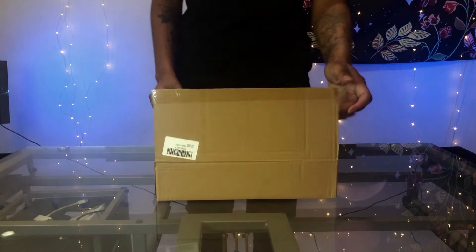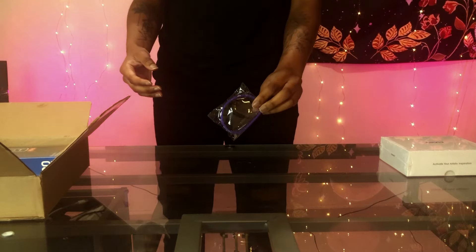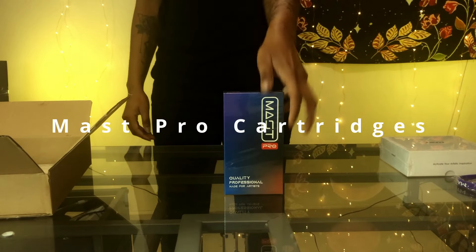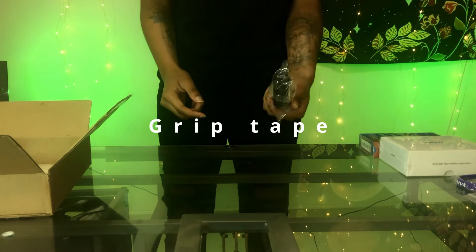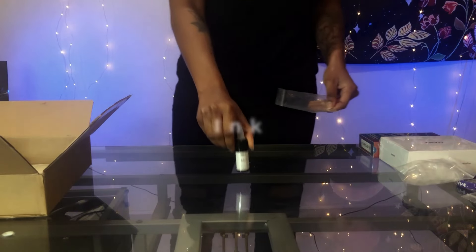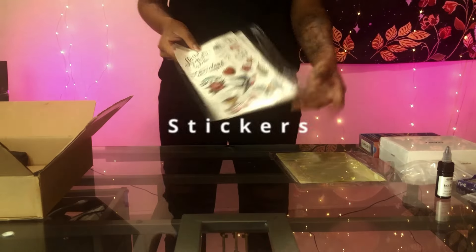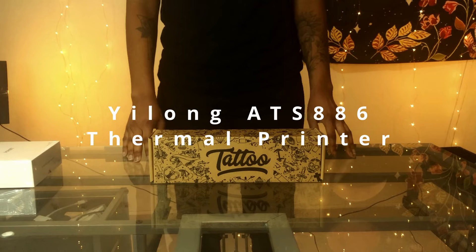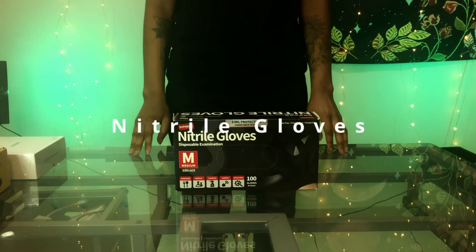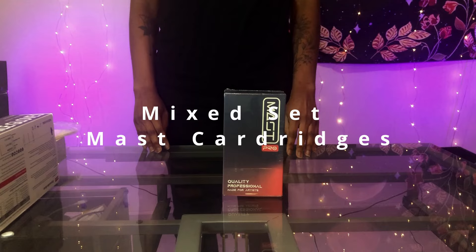Here we're just going to open up a tattoo kit that I bought. We got some Mass Pro cartridges, gloves, gauze, a little thing of ink which is very thick and sticky, some transfer paper, some stickers which are useless, and a little pen to mark things. I also bought separately a printer and some natural gloves, and I purchased another box of Mass cartridges.